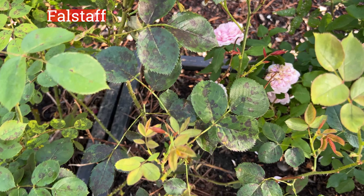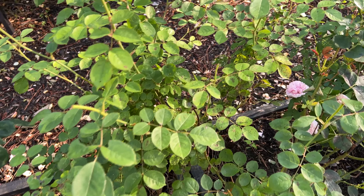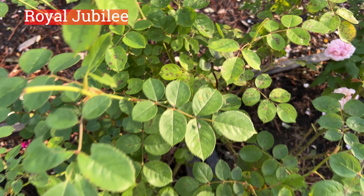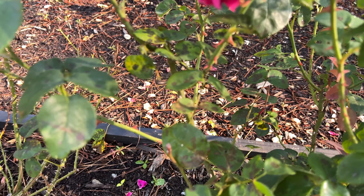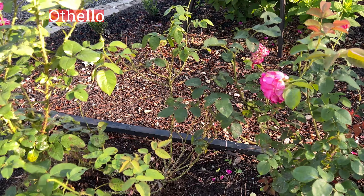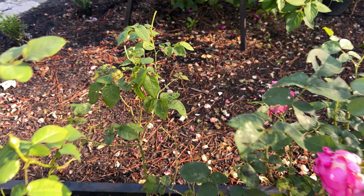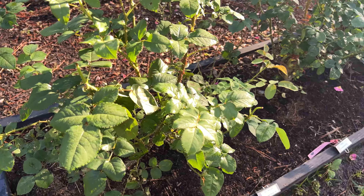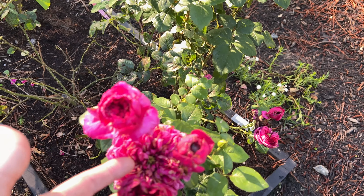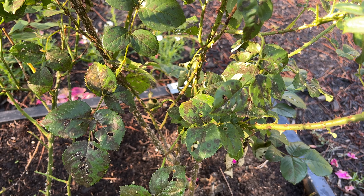Falstaff is going to be a problem — he's a hot mess. Royal Jubilee is going to be a problem. Othello is probably going to be a problem — I see black spot already. The Dark Lady has black spot. The Fisherman's Friend is looking pretty good, though there's some concern it could be a problem.